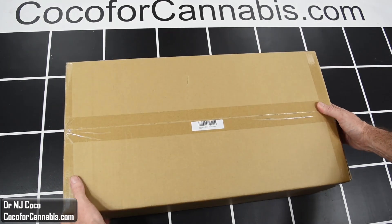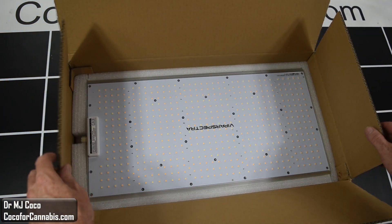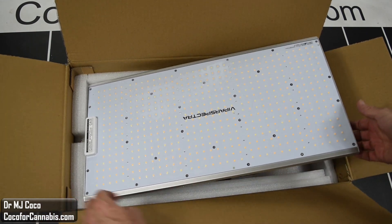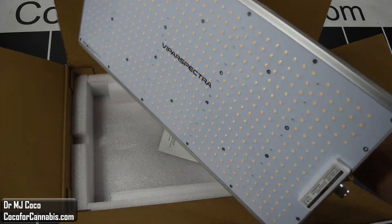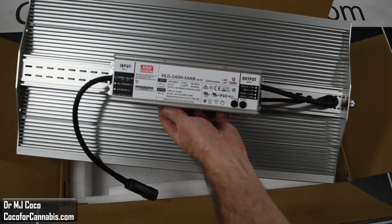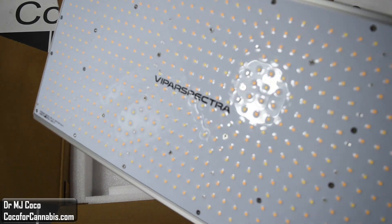The Vipar Spectra XS2000 arrived in a plain brown box. I'll open it up, take out the cardboard and the styrofoam padding, and there it is. It's a solid-feeling fixture, and they use top-end components, like all of these Samsung LM301B diodes. On the other side of the fixture, we can see the Meanwell driver and the ribbed aluminum heatsink.